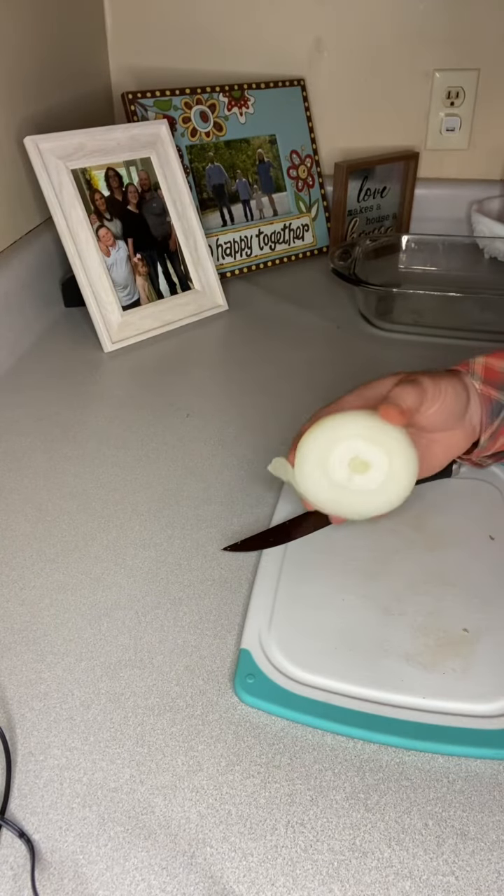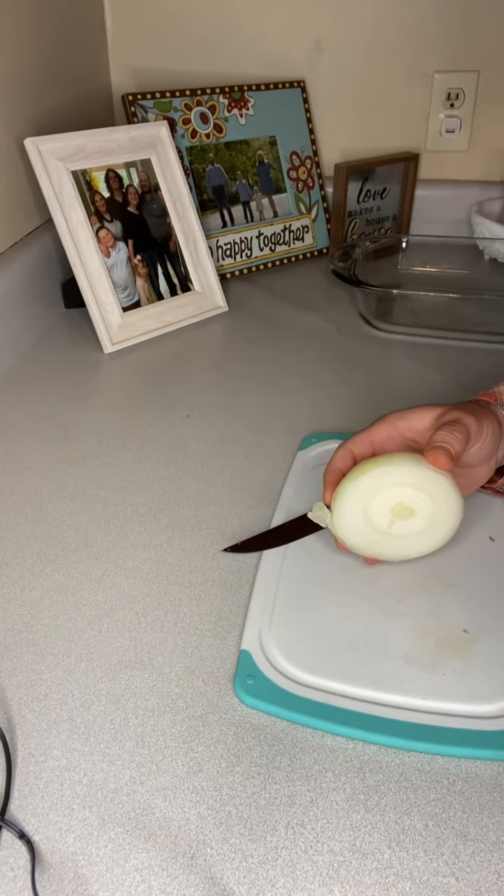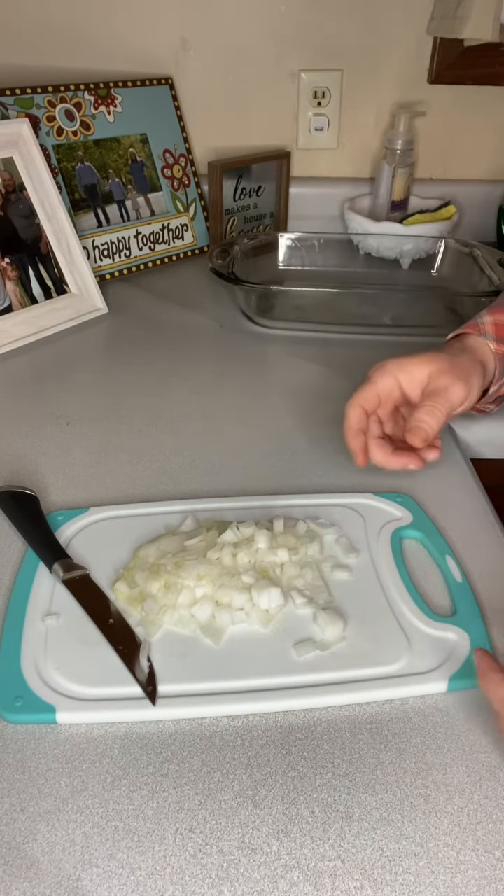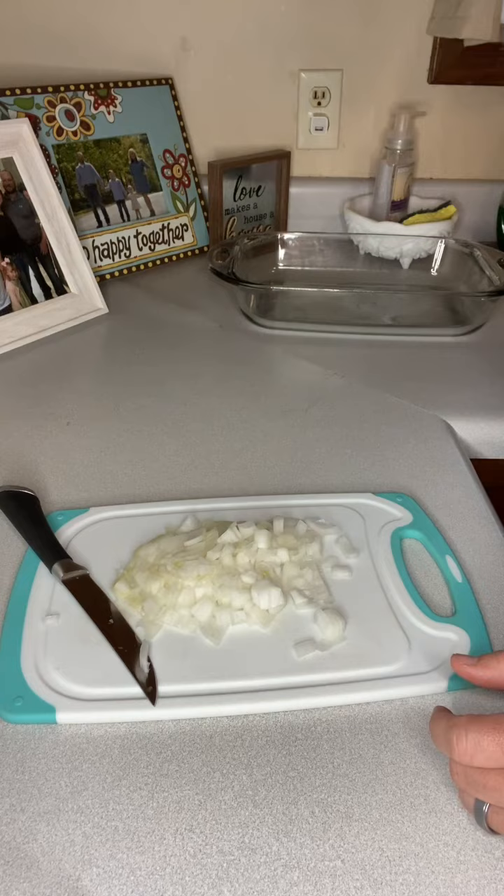All right, first thing we're gonna do is we're gonna slice up half of an onion. Once you got your onion sliced up, diced up, however you wanna cut it, just set it to the side for now.